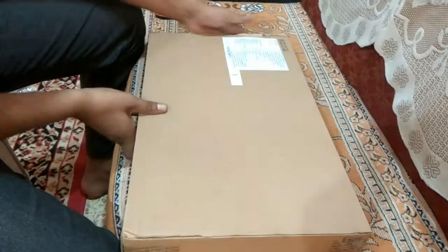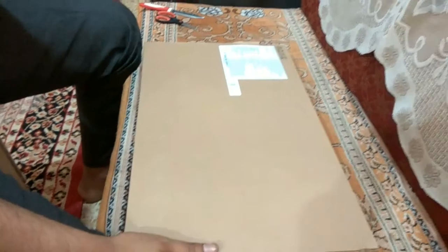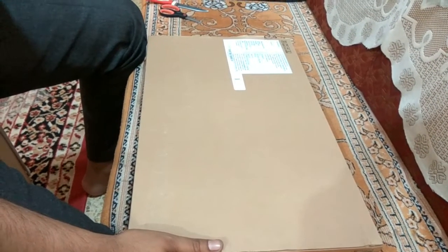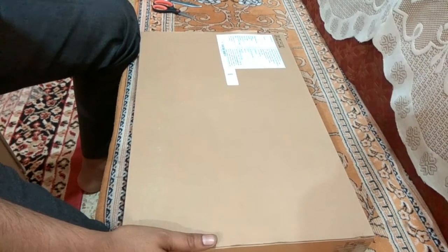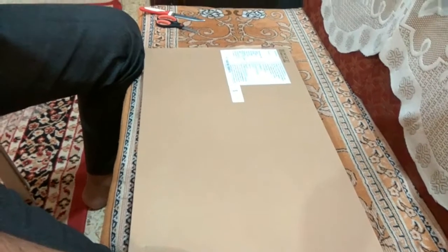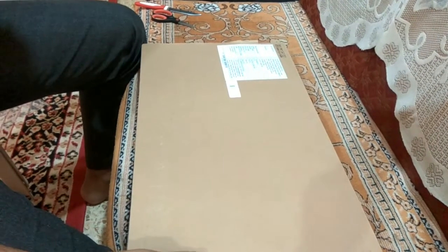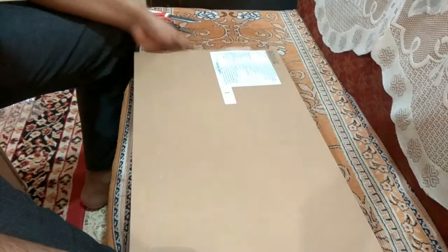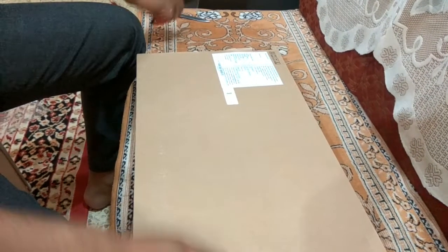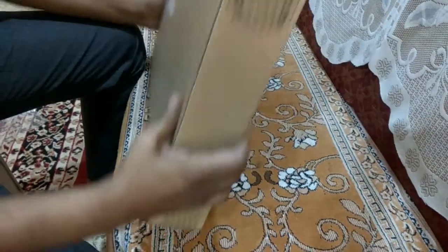Just to share a few details — I ordered this product on the 7th of July and today is the 9th of July, so I received it in just two days. Today is Sunday and I still received the delivery.